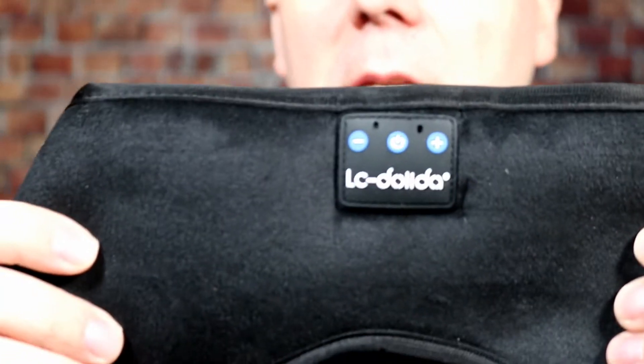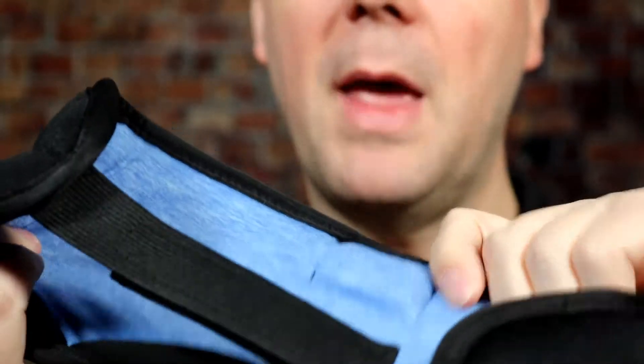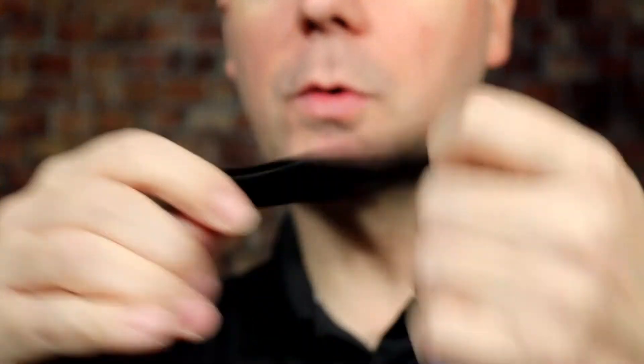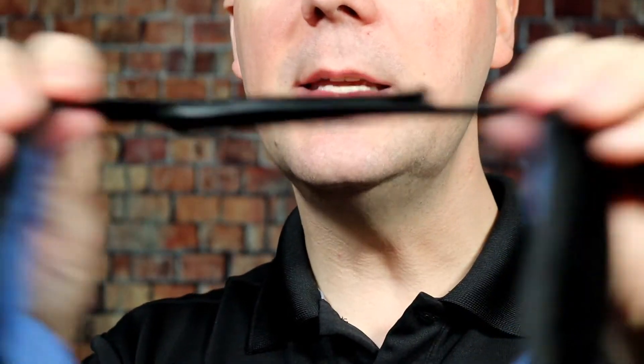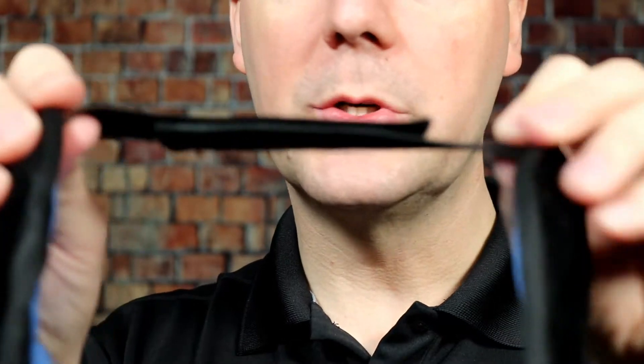Right off the bat, this is a pretty standard face mask. You have the Bluetooth controls in the front — I'll get to that in a second. On the back, you've got a very nice cotton padded face mask and a Velcro strap. This Velcro is elastic, so it does have a little give. You can make it tighter or looser to fit your needs. Unlike some of these, there are no eye pockets — these are just flat.